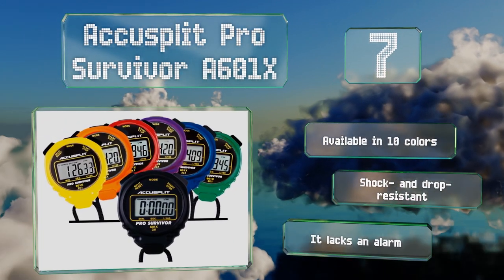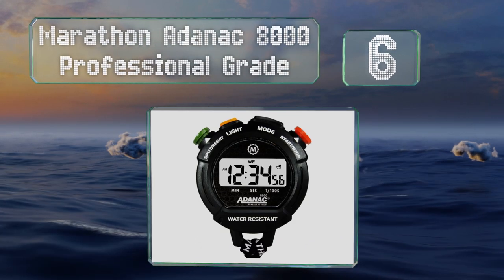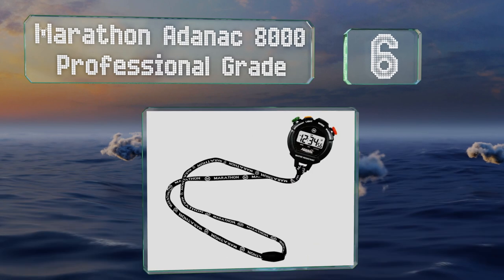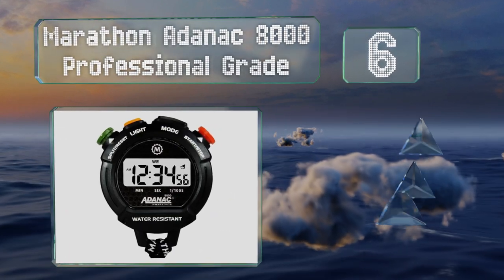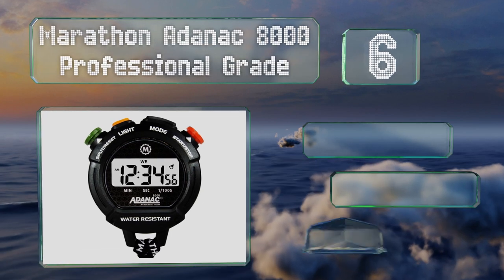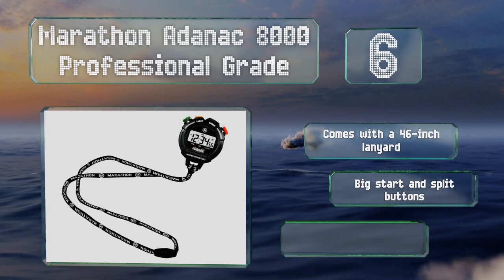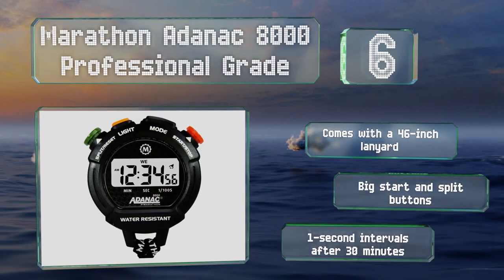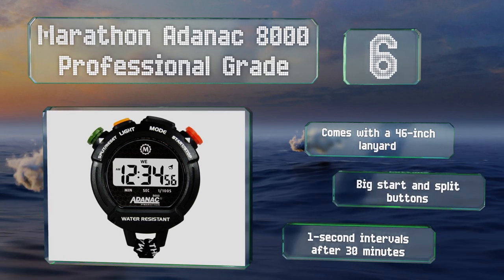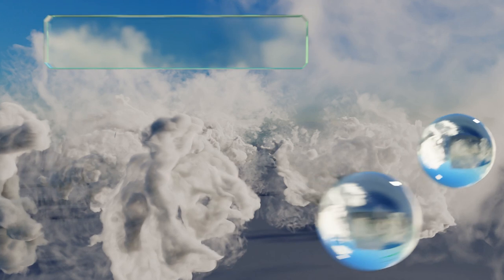Moving up to number six, the bright backlight on the Marathon AZADAK 8000 Professional Grade makes it a smart choice for use in poorly lit environments. It's laser-tuned for accurate performance and can show the month, day, and date in addition to the time. It comes with a 46-inch lanyard and big start and split buttons. Note that it uses one-second intervals after 30 minutes.